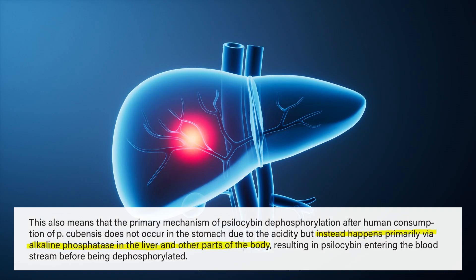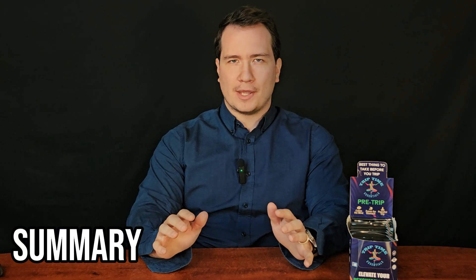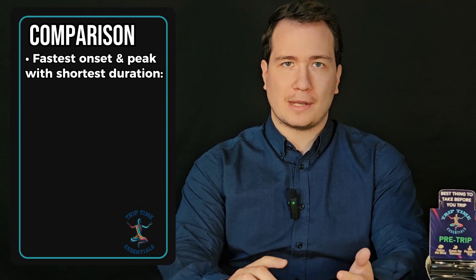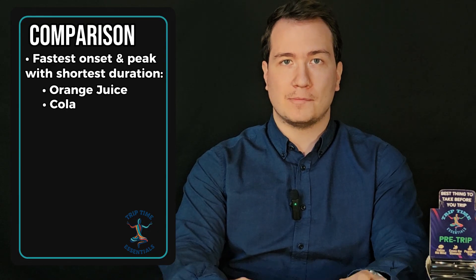This means that simply eating mushrooms will yield the slowest onset and longest duration out of all the possible consumption methods. To sum it all up, there is no best method, but rather a variety of techniques that will have a slightly different timing and intensities of effects. For the fastest onset, peak experience, and potentially shortest total duration, the orange juice method or Coca-Cola method will be the best bet.